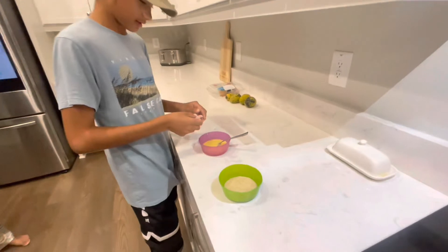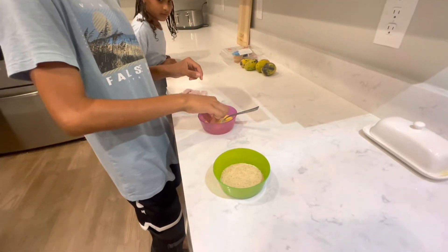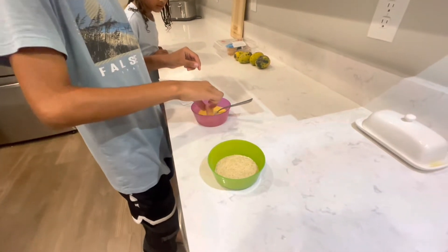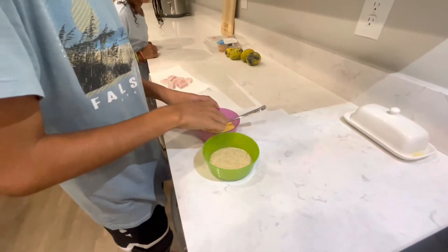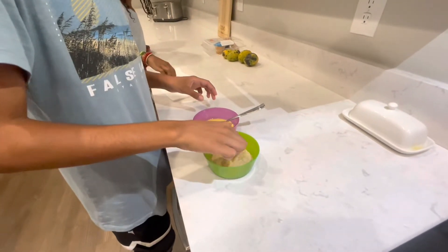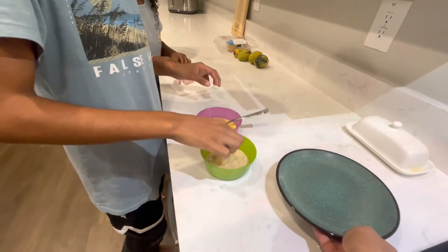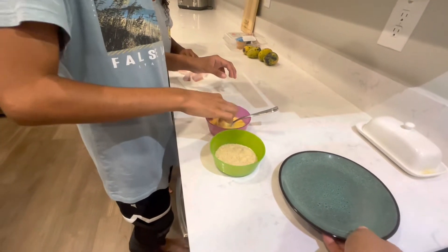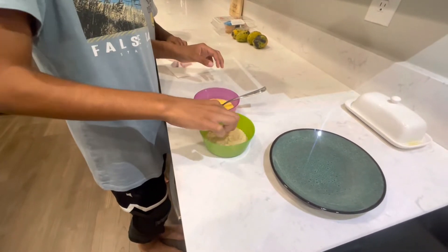Alright guys, we got our little station here. What we're going to do is put it in the egg wash — in the eggs. And we're going to bring it over here and put it in these breadcrumbs. And I like to go double.